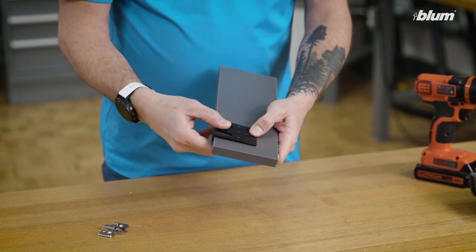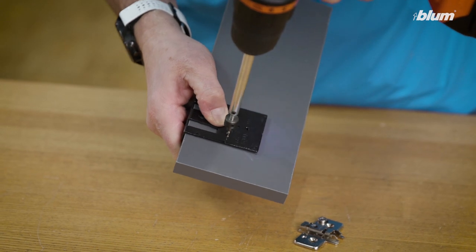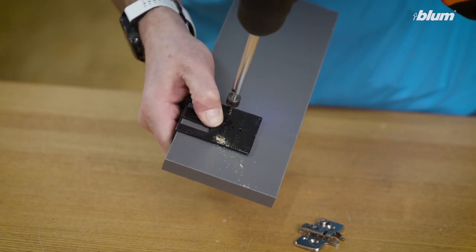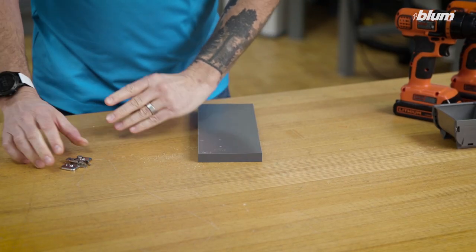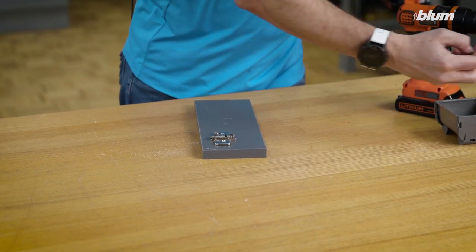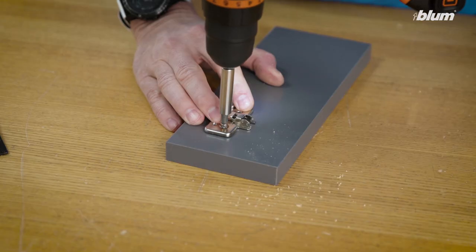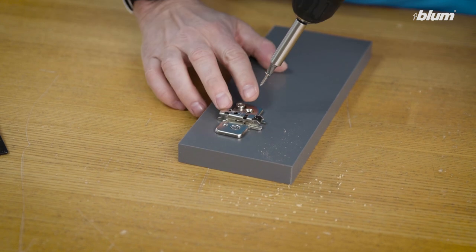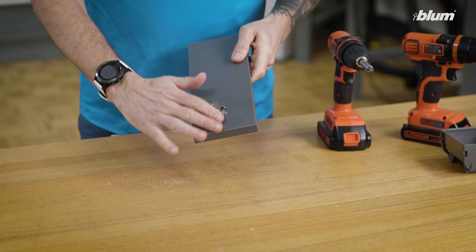Simply align the template onto the end panel. Drill our two holes. Line up our mounting plate. Now we have our wing plate mounted to our frameless application.